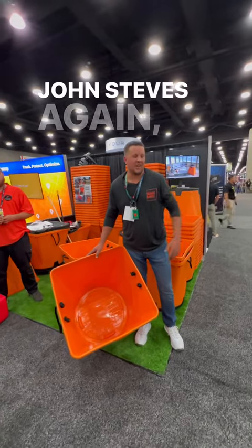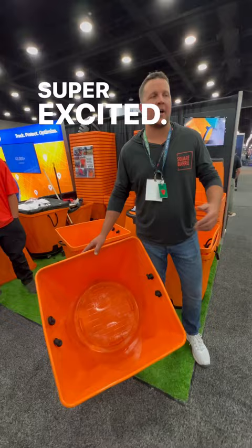Hey guys, John Steves again, year two here at the Equip Expo. Super excited. We had a great day yesterday, our second day here. Quick rundown again.